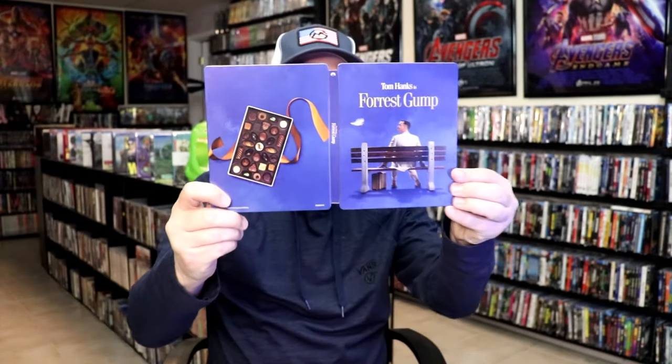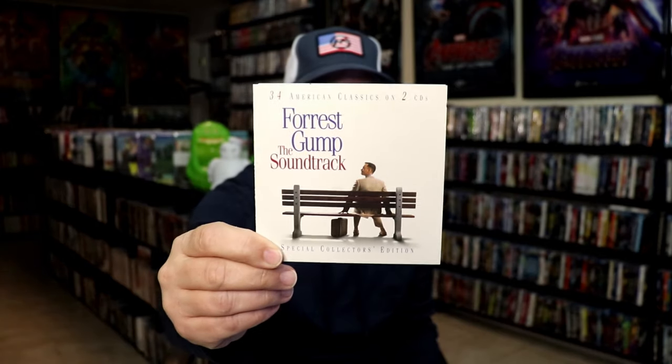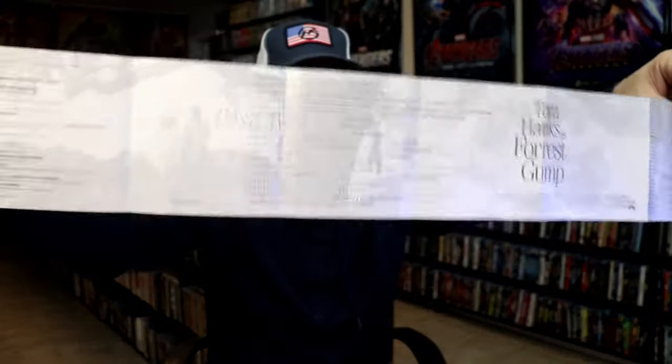We don't have any inside artwork. But it does come with a booklet for the soundtrack — this is behind the J-card. It kind of goes over all of the different songs; it's got some images and all the notes for the songs. So I think that's a great touch.